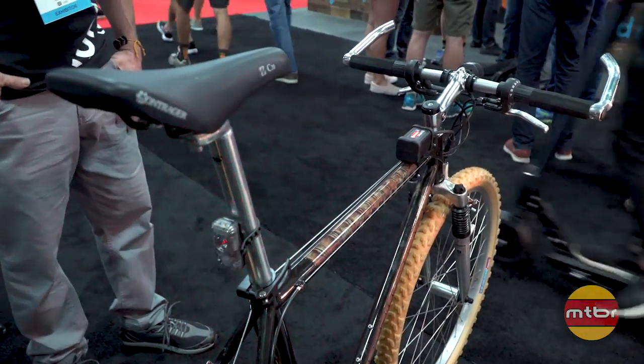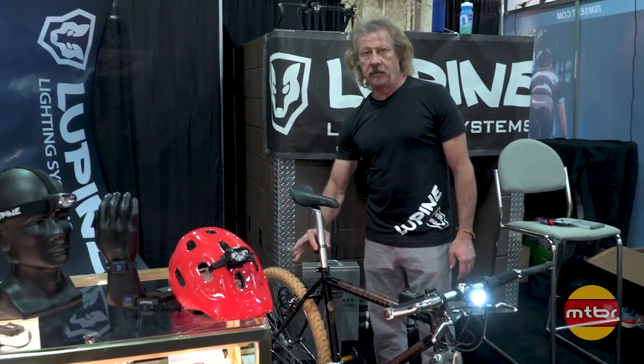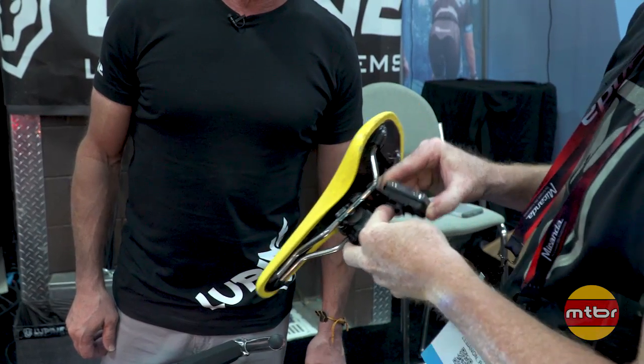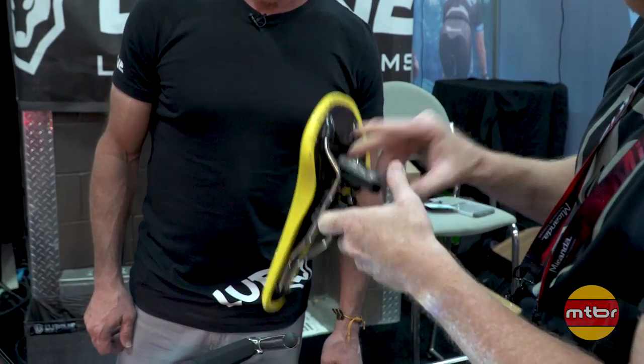At nighttime it goes into this mode right here. It's also paired nicely with our tail light that we introduced last year, and it can be mounted with the rubber strap or with a fast click mount, so you can put it on multiple bikes and that clicks right in there.